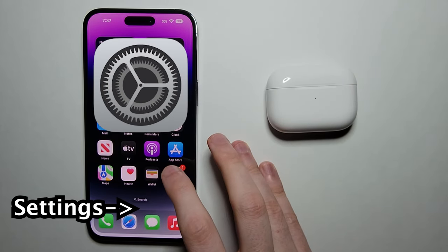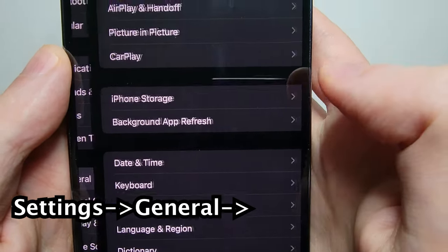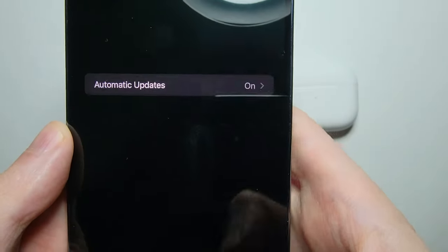Now it's pretty simple. First, on your iPhone, just go into your Settings, go into General, and go to Software Update. Just make sure you're up to date here.